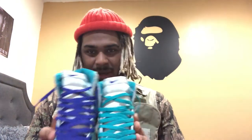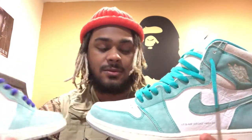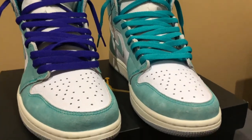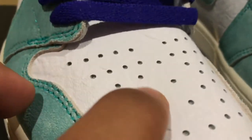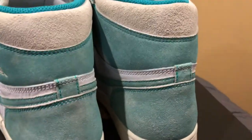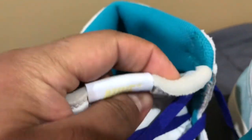I had to swap the laces on these joints, man — these joints are fire. Got the turbo green ones! First off, these joints are so beautiful, like the color is so beautiful. The way they washed out this blue is so beautiful. The tumbled leather is on point. I believe it's just like a rough suede going on. I even like what they did on the top — super vintage look on the tongue with the fuzz coming out.